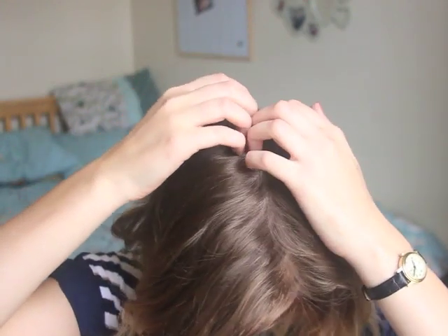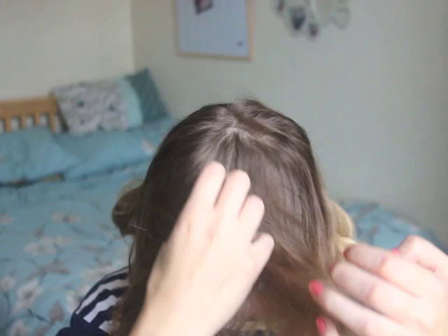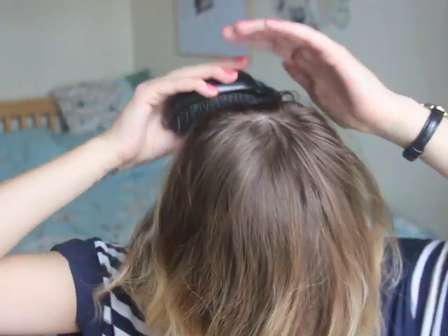First we need to take our hair and you want to start at the top of the crown and just pull the hair around evenly. I'm just going to give it a brush so it's nicely distributed. Then we get this beautiful moment where we look like Cousin It.